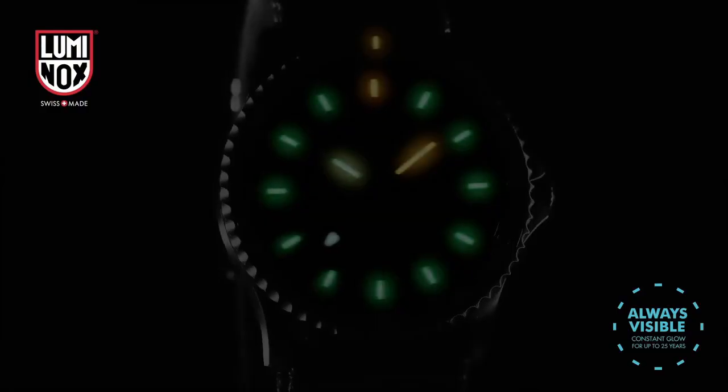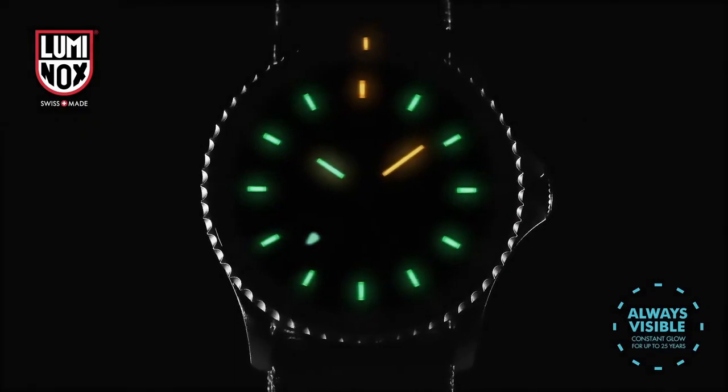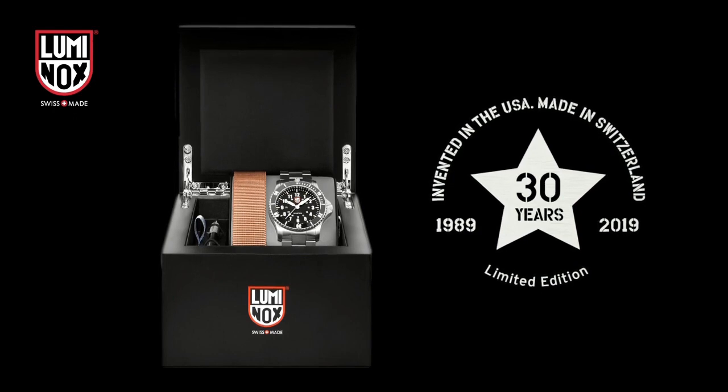The quality is really outstanding at this price point. Simple, clean, nice watch for a reasonable price.